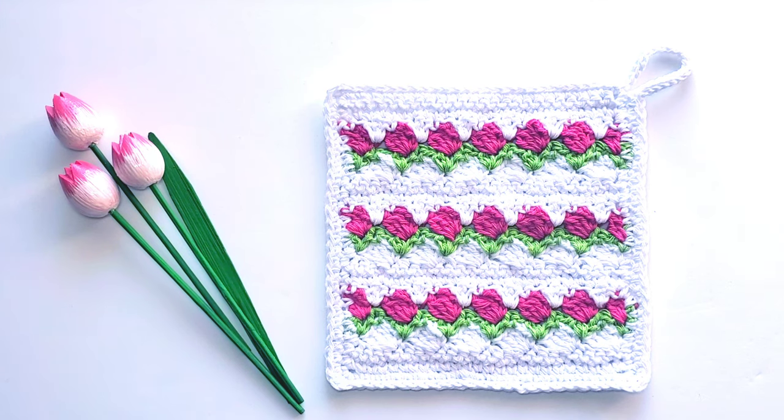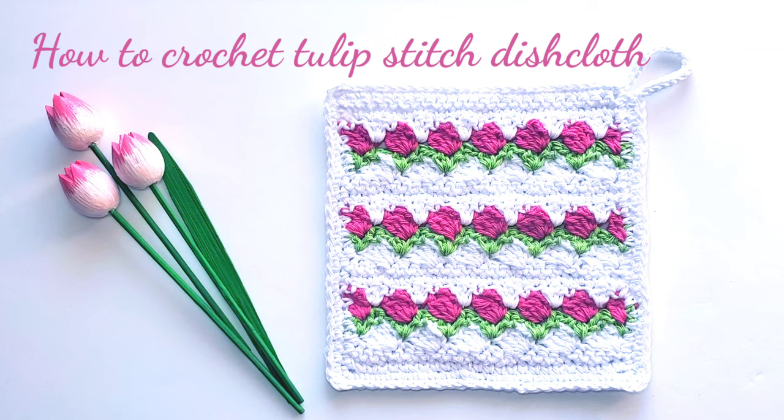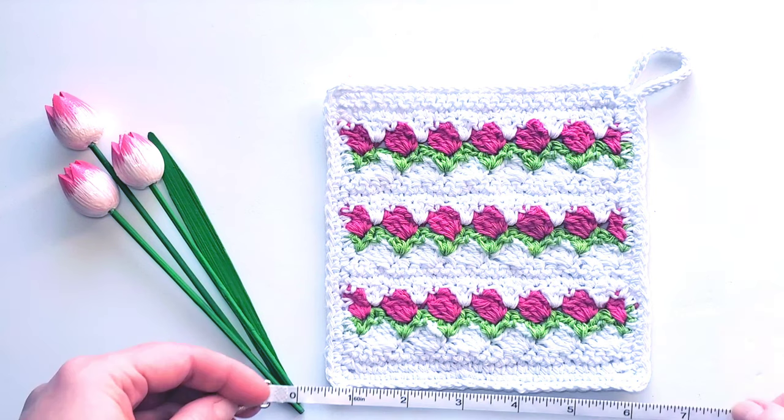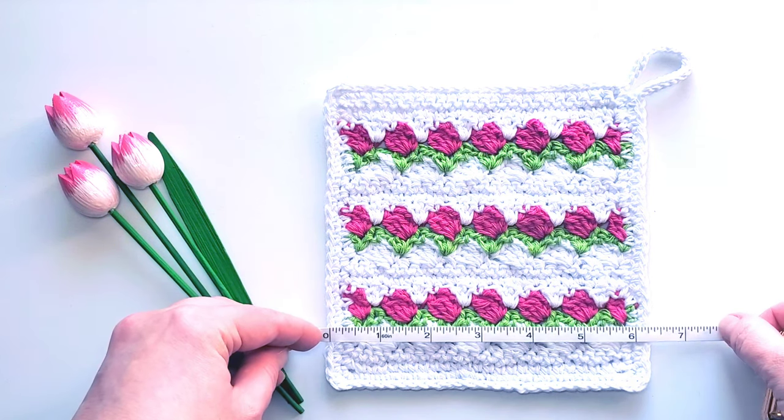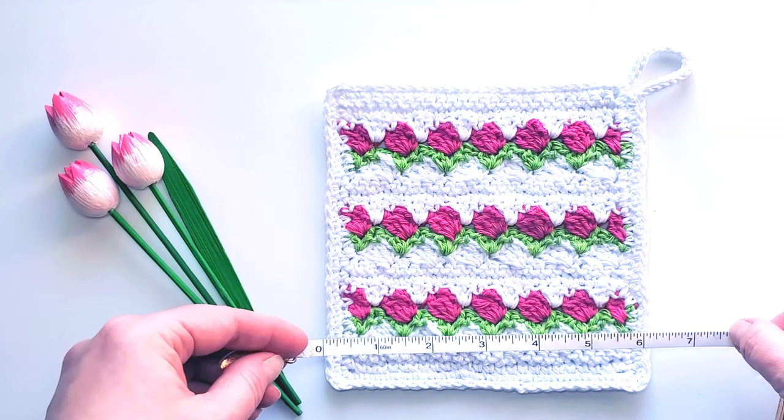Hi, this is Raina. Thank you for joining me on my crochet channel. In this tutorial I will show you how to crochet the tulip stitch dishcloth. You will learn to crochet with three different colors, and overall it is an easy and quick project. My dishcloth measures about six and a half inches on each side.